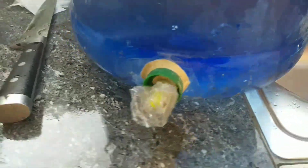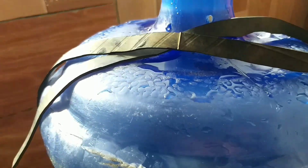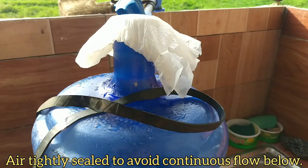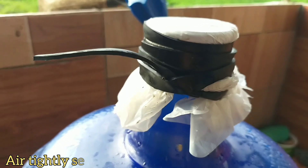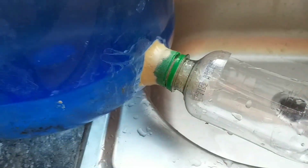Sapat na sa akin ang dami ng tubig at walang lumabas sa dalawang butas. Kailangan din na may cover sa ibabaw at dapat po ay nakaseal — binamitan ko na lang ng plastik at goma. Kailangan po na walang hangin para hindi awas ng awas ang tubig sa dalawang butas. Kaibalik na ang dalawang small containers.